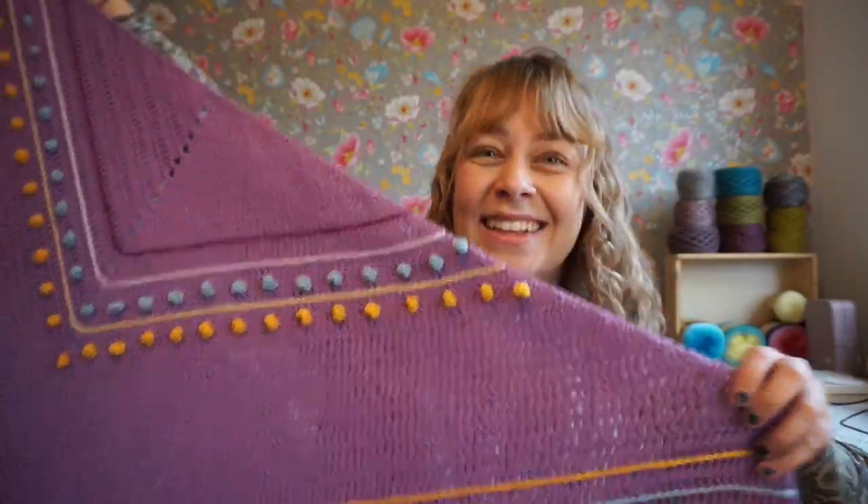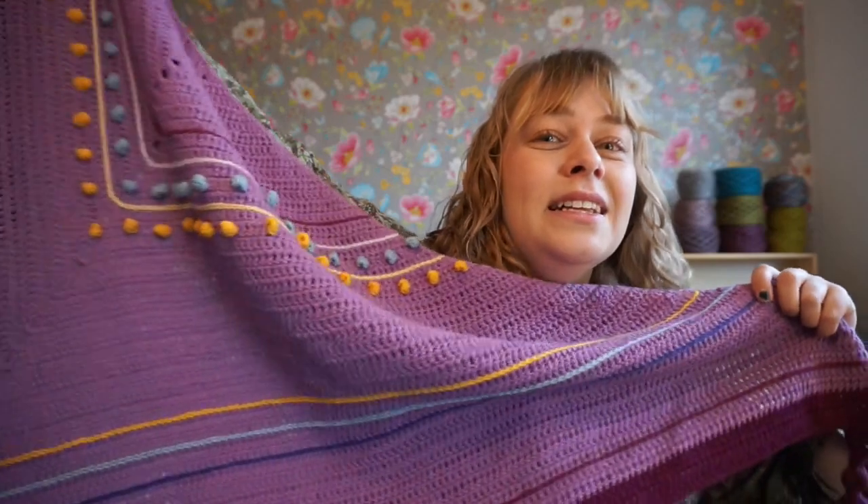I thought that was pretty cool! You can get this pattern in Inside Crochet, issue 130.